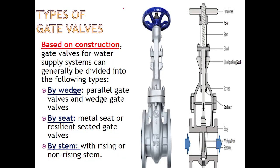Now let's see what are the types of gate valve. Gate valves can be classified based on construction into three categories: by wedge, by seat, and by stem. By wedge, it can be a parallel gate valve or a wedge gate valve. By seat, it can be a metal seat or resilient seat type. By stem, it can be classified as rising or non-rising.